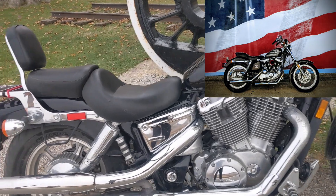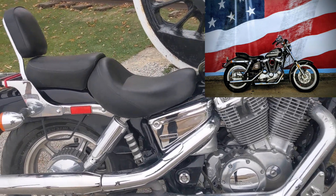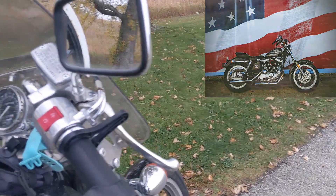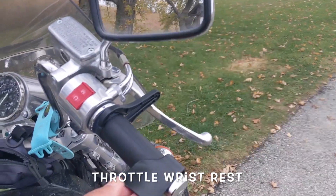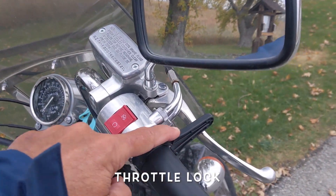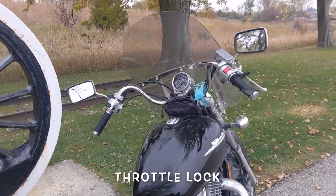Shaft drive on the back. The add-ons — backrest and luggage rack — are Honda OEM accessories. Normal shocks on the back, adjustable 5-way. I have them on the second lowest setting so they're nice and soft. The bike is comfortable. Standard exhaust — I don't like loud motorcycles. I have a Harley which is very loud, it's got drag pipes. If I want to make noise, I'll get that out.